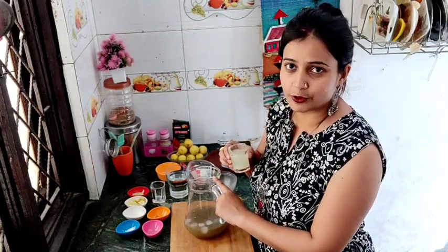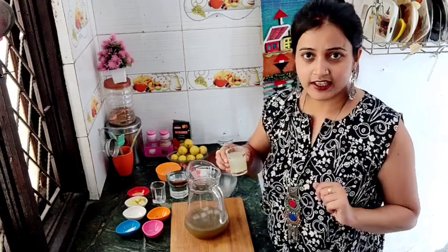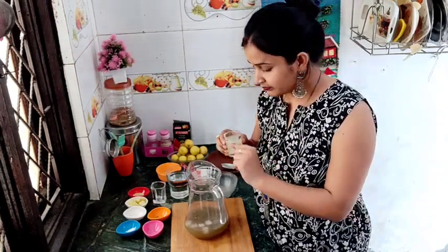It will give a good taste. Make sure to mix it well.